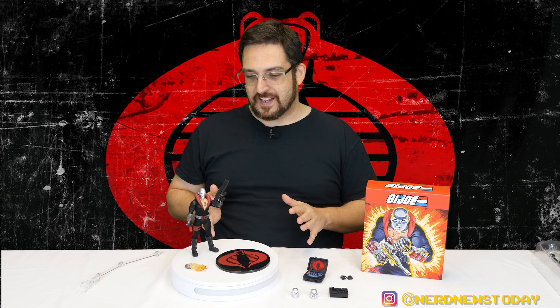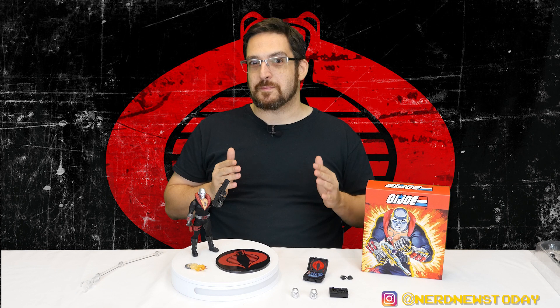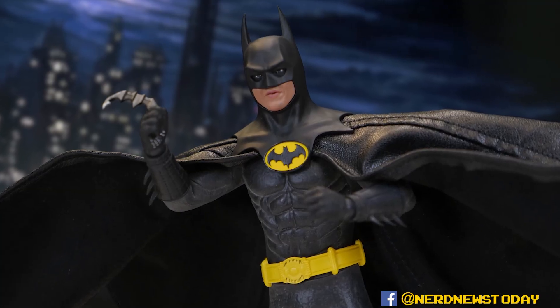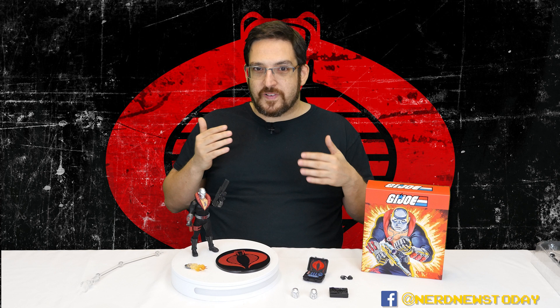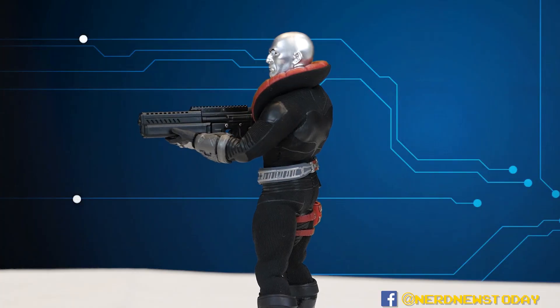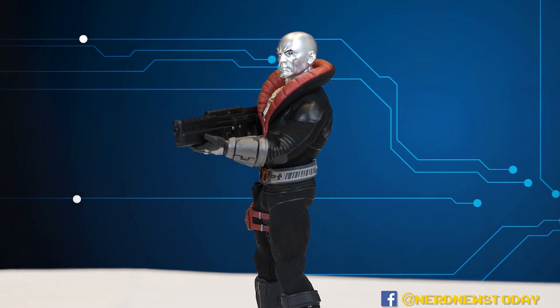If you're a regular on this channel, you know that recently I reviewed the 1989 Michael Keaton Batman figure that Mezco did for the 1:12 Collective series, and I hated it. It had a lot of flaws in my opinion and wasn't a great look. Fast forward to now with the GI Joe line - this is a lot more in what I feel is the classic Mezco style. This time around I think they nailed it.